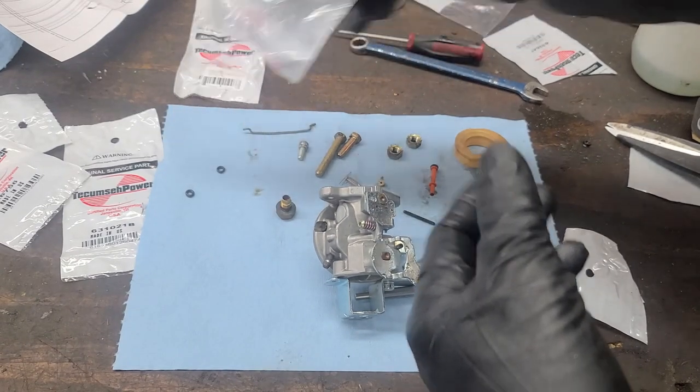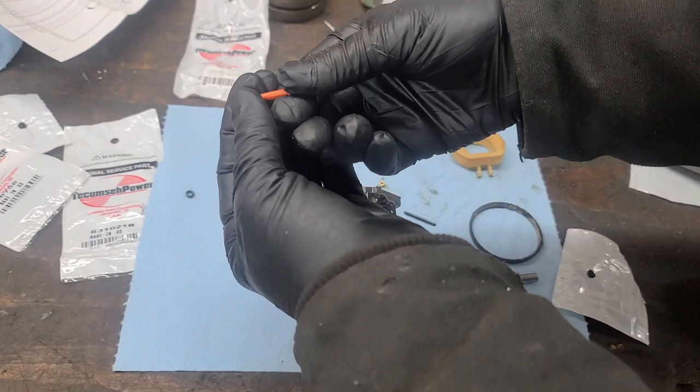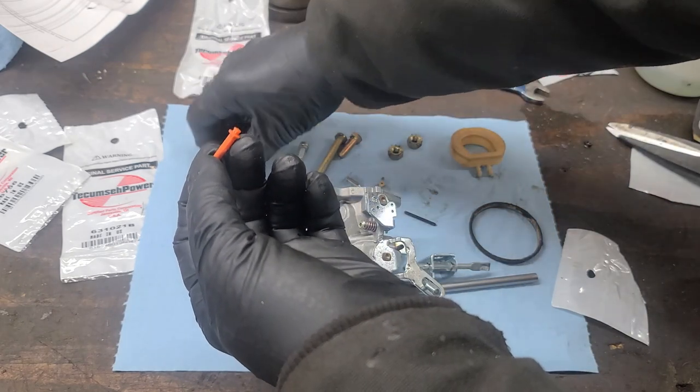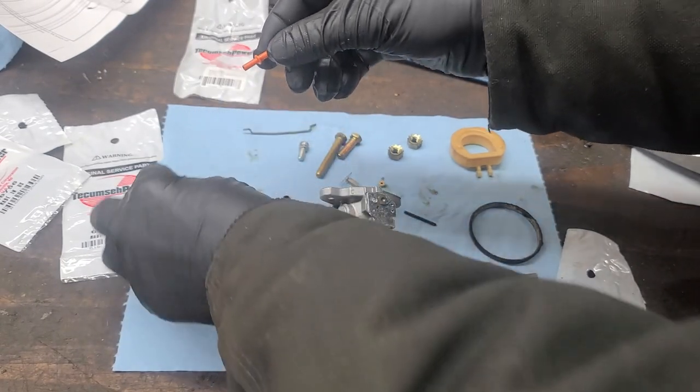First, we're going to install the new O-rings on the emulsion tube. If the O-ring is still on the emulsion tube, you can remove it. Simply put a new O-ring on the short end and another on the long end as such.